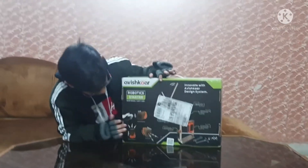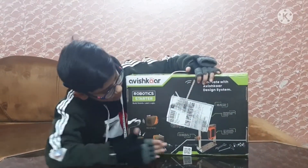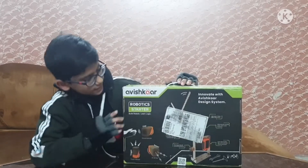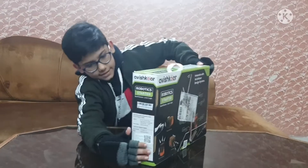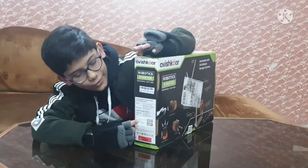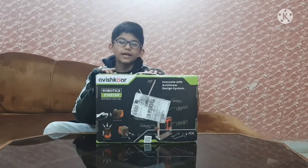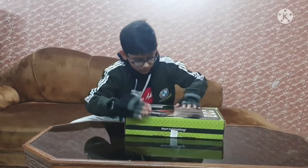The back of the box shows different types of sensors, different model types, and some additional information. On the side of the box, it's mentioned the price is $34.99. I got it from Amazon as a birthday gift on discount for $31.99.